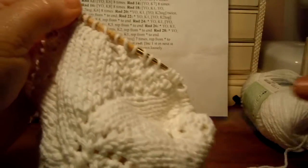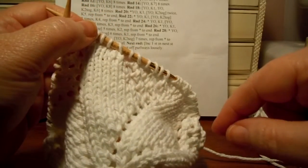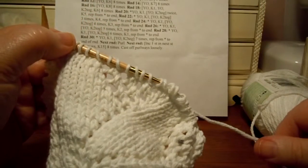And that's all there is to round 26. Finish up your round, and after you finish round 26, be sure to do another whole round of knitting for round 27. I'll see you in the next video for round 28.